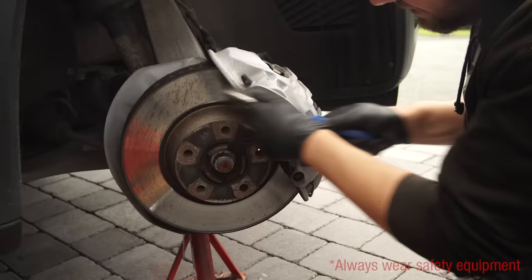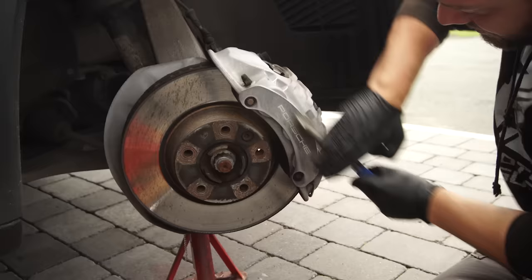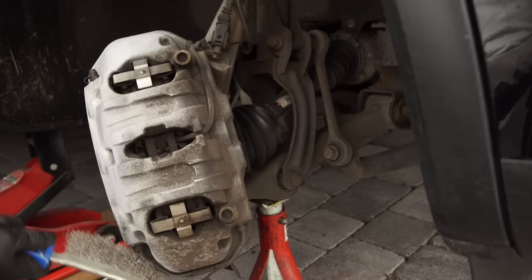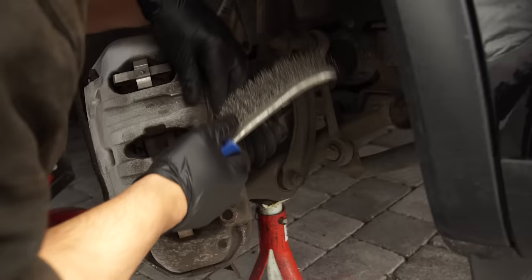Now, to get the perfect finish, you can remove the caliper from the car or just remove the brake pads, which will give you the opportunity to get paint into the areas that it's just not possible to do with them in. I don't have that luxury in this instance — I don't have the right tools to remove the caliper, so I'll have to make the best job I can. It's not going to be concours, but it'll look a damn sight better than it does before. Whilst brushing, just take care not to dislodge or damage any sensors or cables.